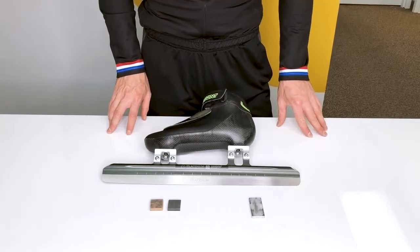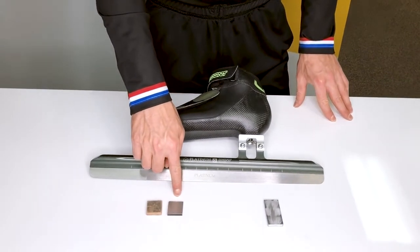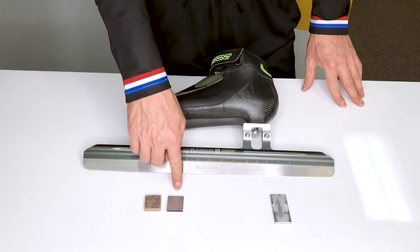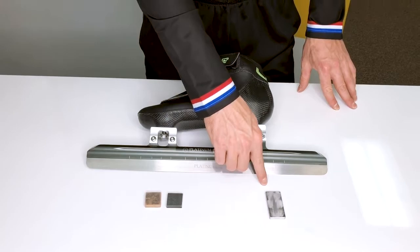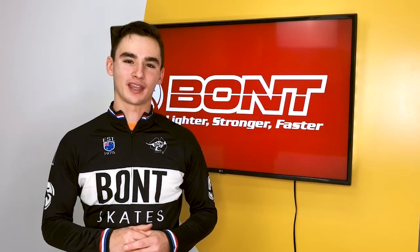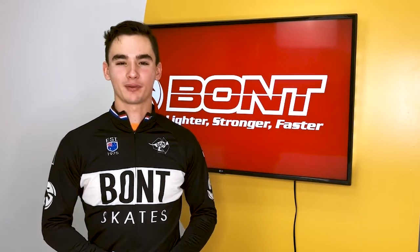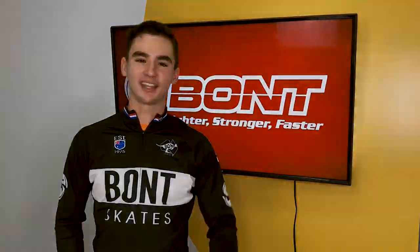If there's no more burr, you can use a softer regular or diamond stone and do five movements. Following this step, you can finish with the marble stone for extra glide. I hope this video helped you understand how to sharpen your skates. If you have any questions, you can contact me by email or with my personal Instagram. Thank you for watching and have a good day!